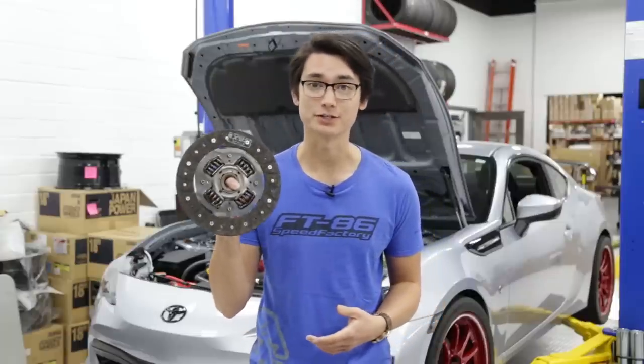What's up guys, Thomas from FJ6 Speed Factory. Today we're going to go over how your clutch system works in a manual transmission car and what you need to know before you buy an aftermarket clutch.